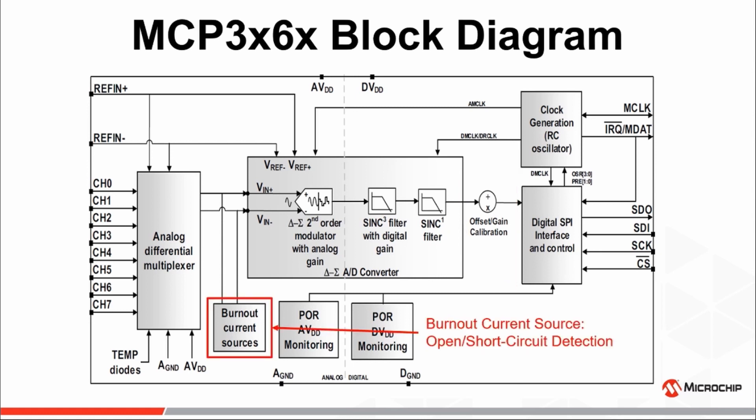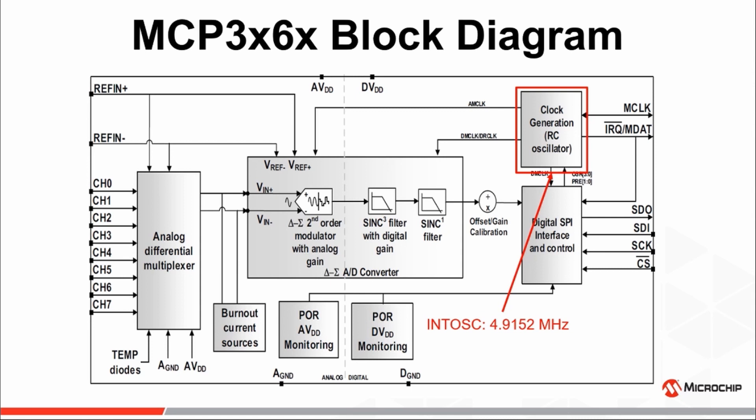A set of burnout current sources are provided for testing open or short circuit conditions resulting from faulty or damaged sensors. An internal 4.9 MHz oscillator is provided, supporting data rates up to 38,400 without the need for an external clock.